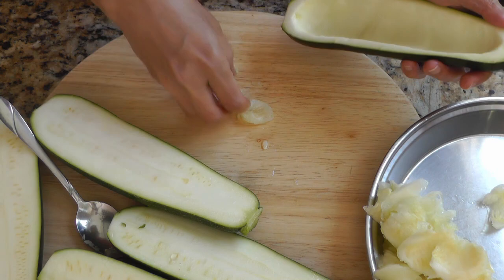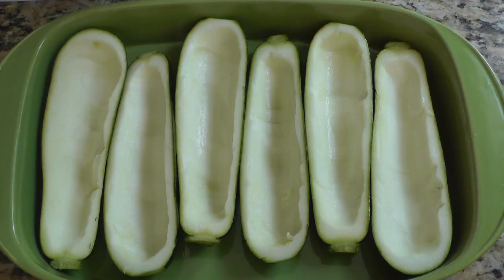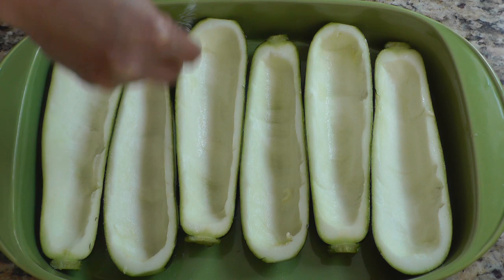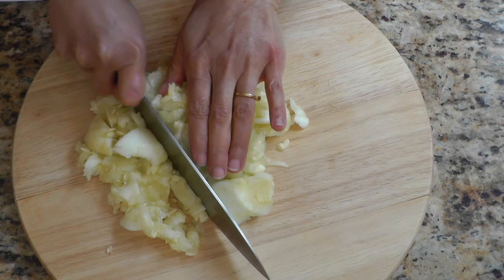Don't throw away the flesh of the zucchini that you scraped out — we're going to use that as part of our filling later, so save that. These are what the zucchini boat shells look like. I'm going to put them in a baking dish — you can also use a baking tray — and then sprinkle them slightly with a little bit of salt and let them stand while I work on the filling.